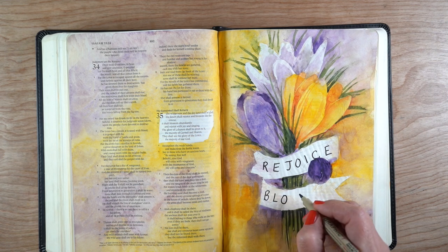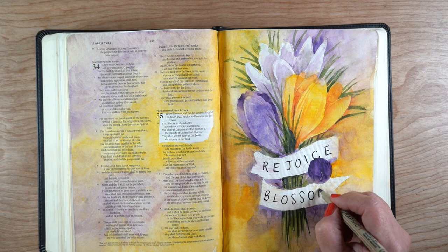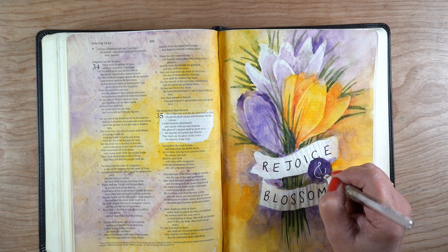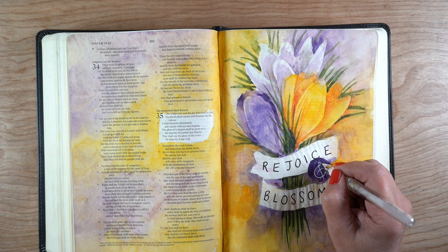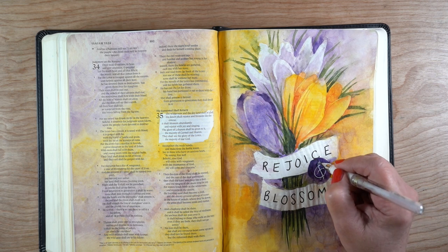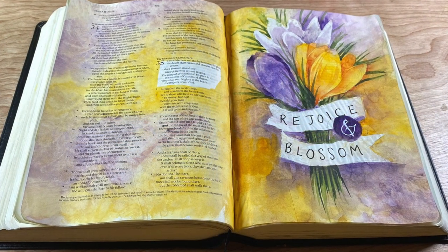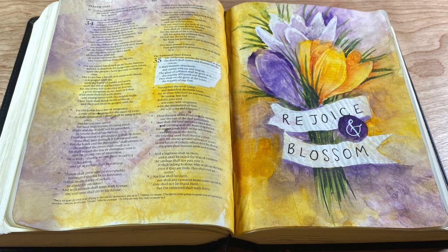Last but not least, the text. I'm using a Micron pen for 'rejoice,' and then a white Uniball Signo pen for the ampersand. There's plenty of room in the outside background for some nice pale journaling — I might do that in pencil, just doing some text journaling and writing in those areas.